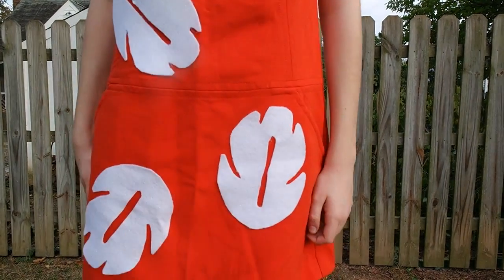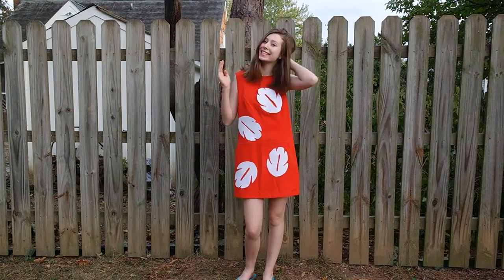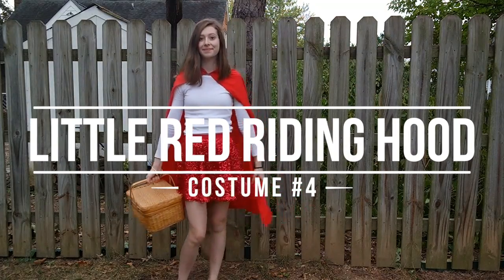It would be really cute if you had a stuffed animal of Stitch so you could carry him around. Or another option is you could wear a leaf crown like Lilo. Or you can just wear the dress like I did — it's still adorable. My next idea is this little red riding hood costume.